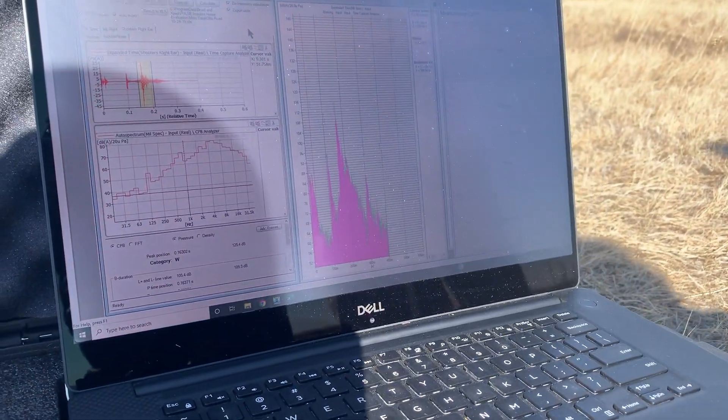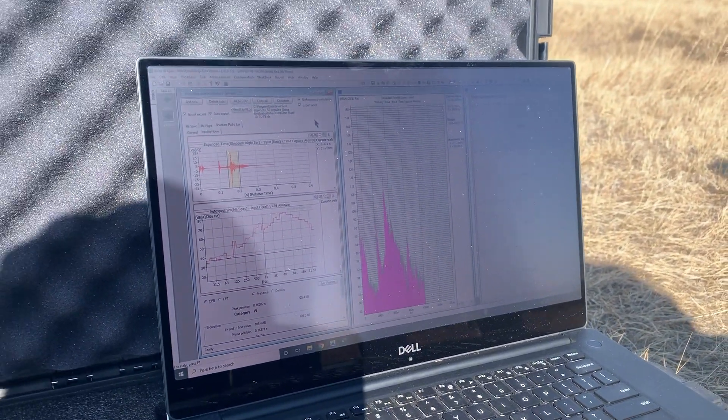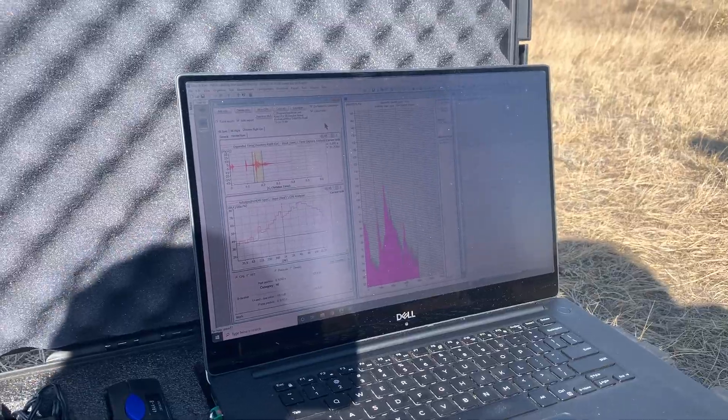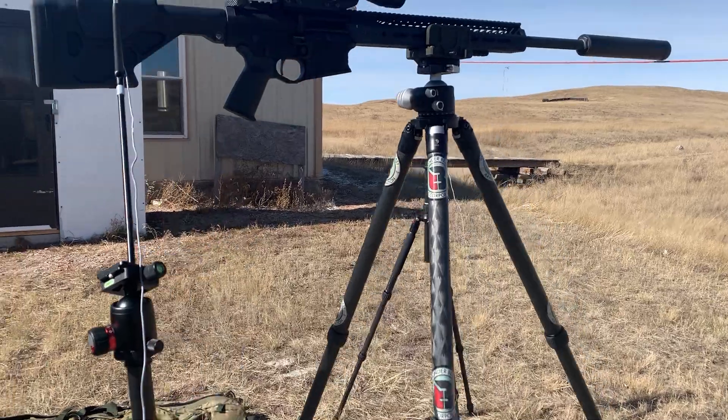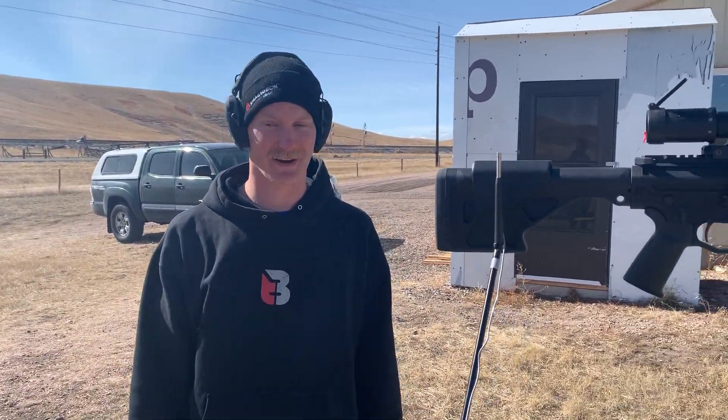125.4 — oh, same. All right, that was just — so you're about 125 just dropping the bolt. The shooter is here. It's believable, it's believable, says the engineer. That's about right. We're out.